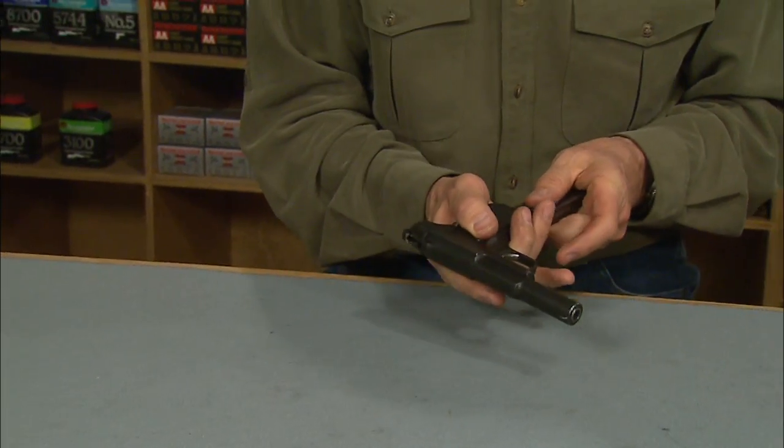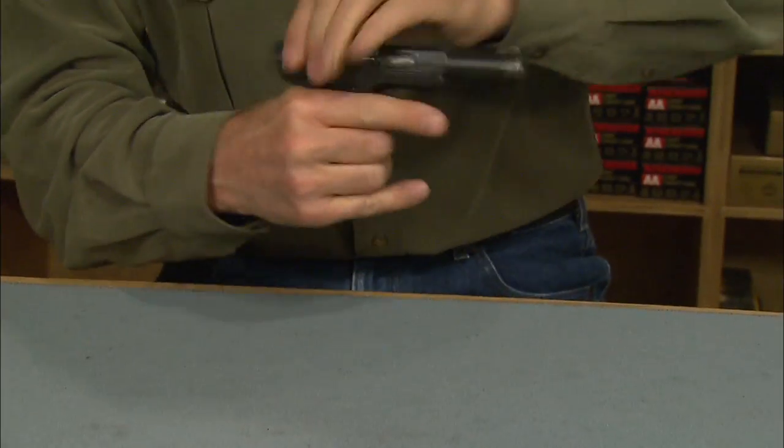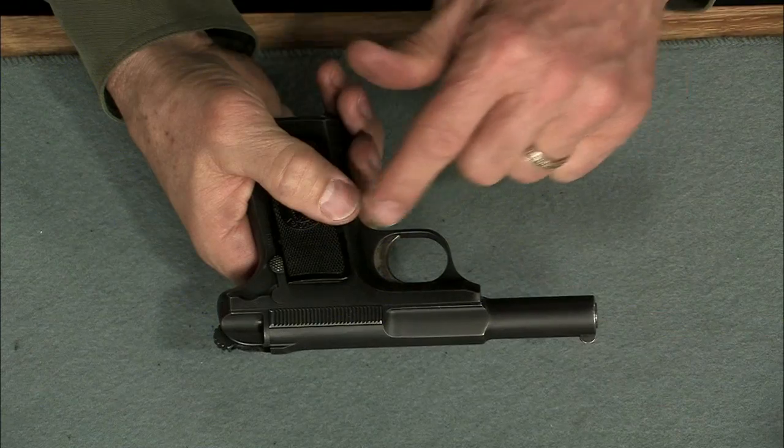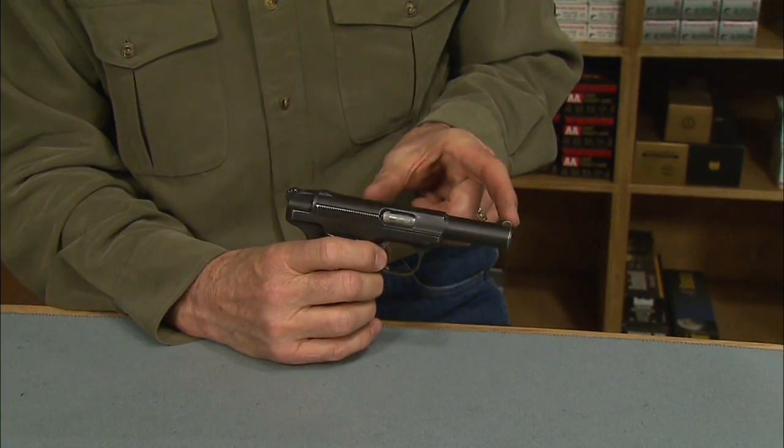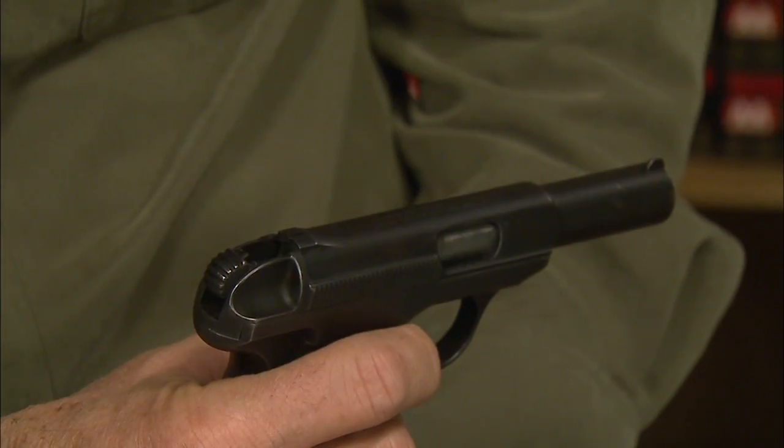The slide doesn't lock back after the last shot, requiring that it be cycled to chamber a round from a fresh magazine. The thumb safety doubles as a slide stop. We have a three and three-quarter inch barrel with fixed sights.